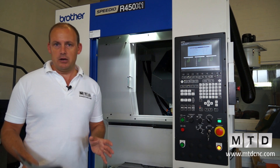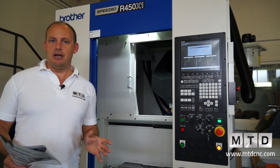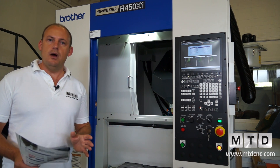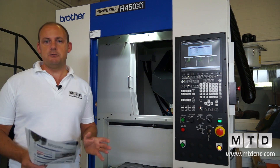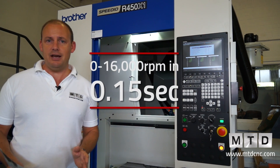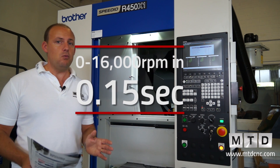When we talk about improvement of production processes, we look at things like acceleration and deceleration of the spindle. One of the new improvements of this Speedio range is that the spindle can go from 0 to 16,000 RPM in just 0.15 of a second.